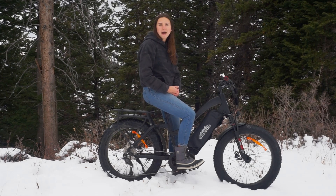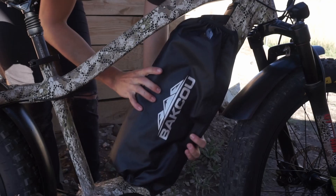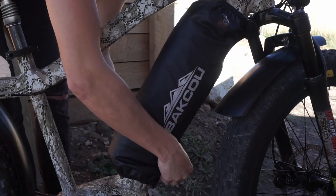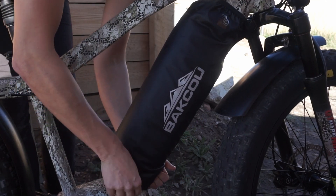To properly use this thermal battery jacket, you're going to want to put it around your battery and bike. Then let it run for about 10 minutes before you turn your bike on. This will get the battery nice and warmed up so that all the cells are at a consistent temperature.